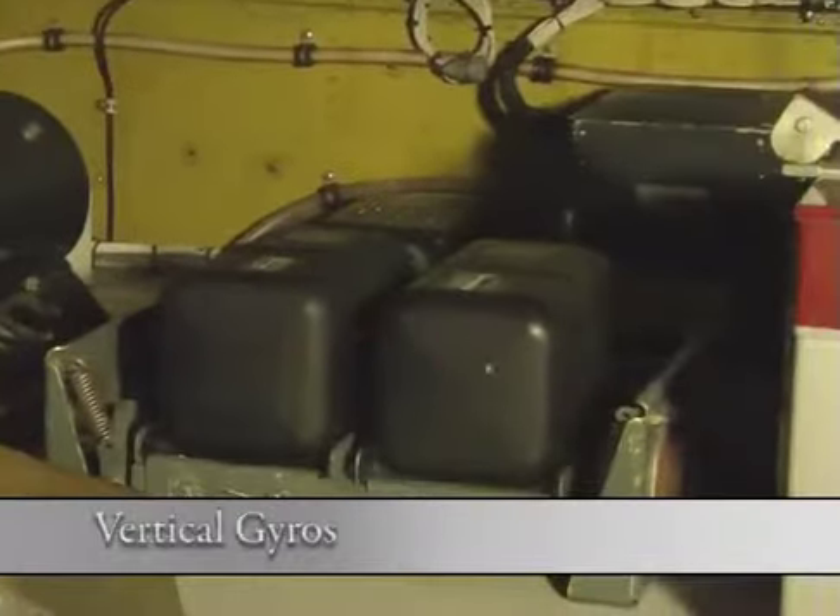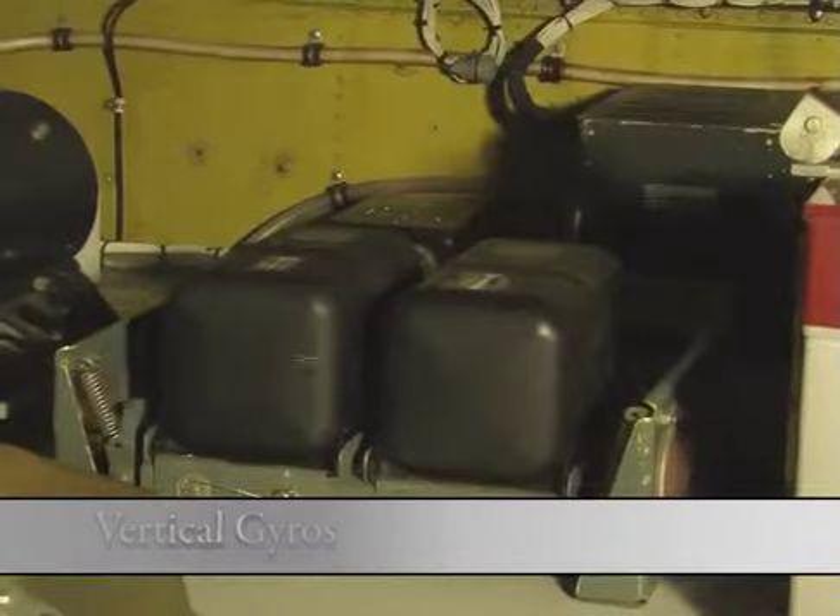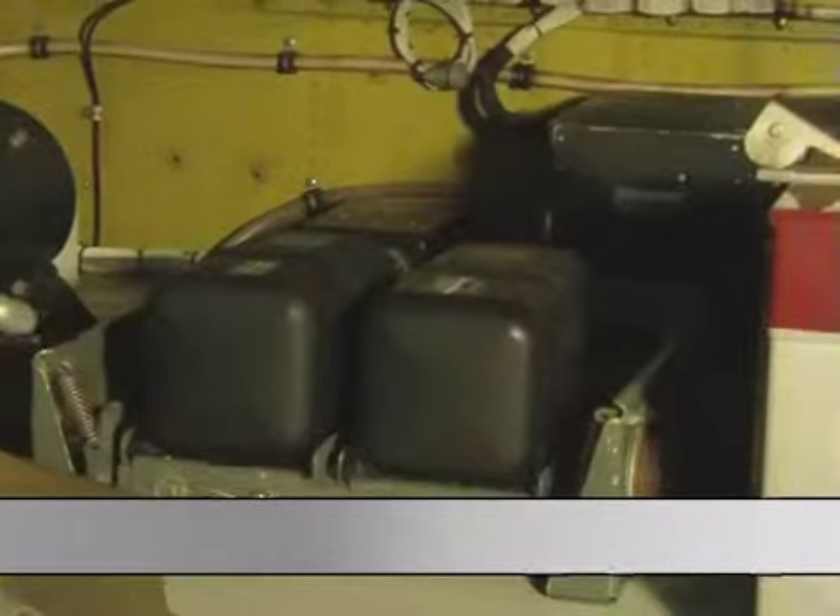Moving over, we have two vertical gyros. They supply aircraft attitude signals to the EFCS system, which is operated in this black box here.